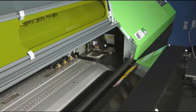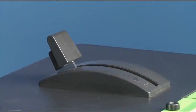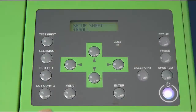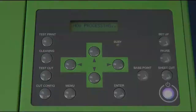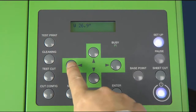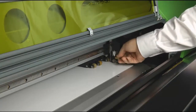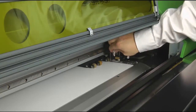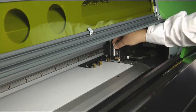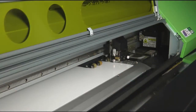Now let's load the media to the LEC 330 printer. Load the media carefully, lower the pinch roller, then hit Setup. For creasing, we must replace the cutter blade with the creasing tool. Click the left arrow button to retrieve the cutter carriage, carefully remove the blade holder from the cutter carriage unit, then replace it with the creasing tool. Tighten the brass thumb screw, then hit Setup on the printer's control panel.